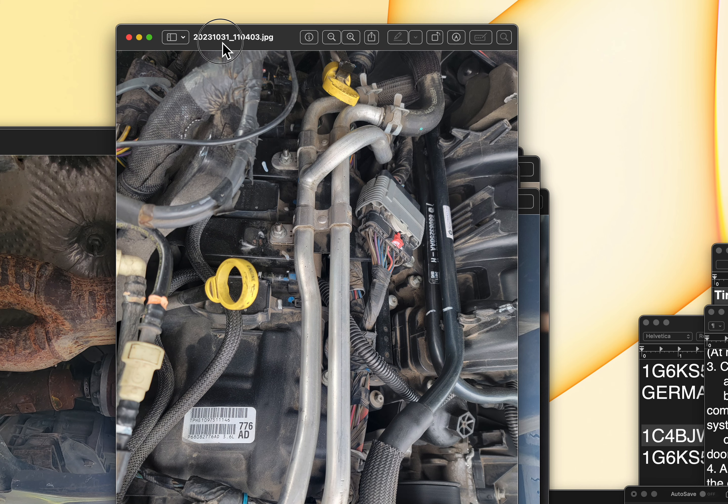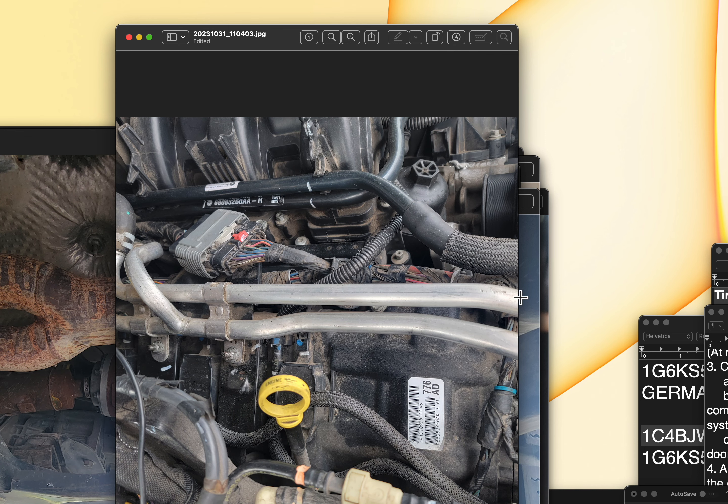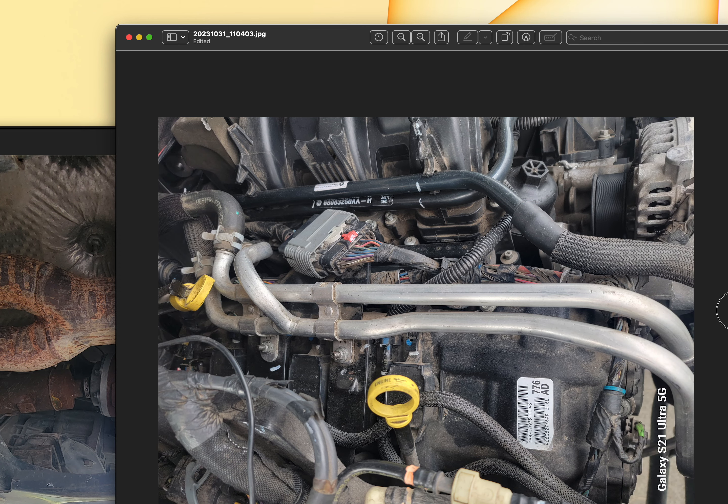This picture is sideways. This is taken from the passenger side of the engine — a bit disorienting, but that's it.